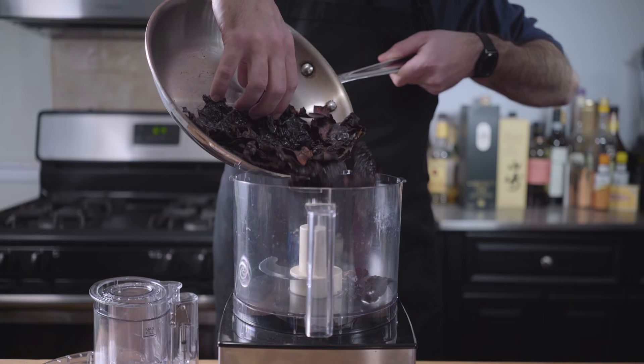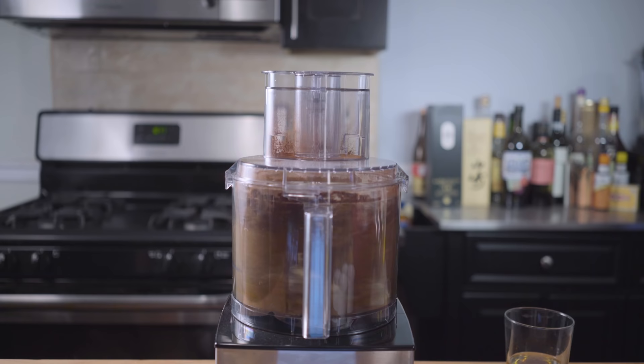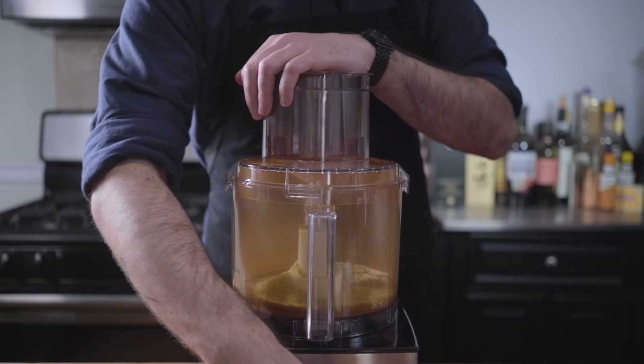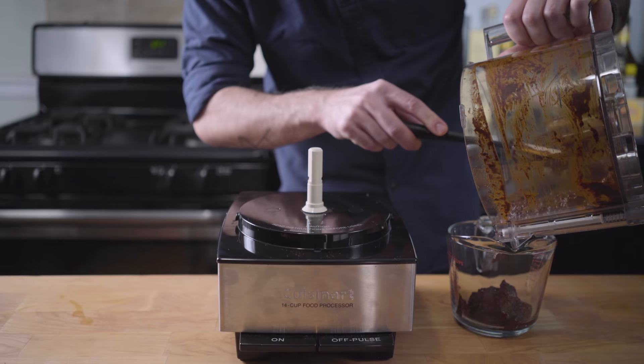Now we're going to take our toasted chilies and place them in the bowl of a food processor and blitz until they're really, really fine powder. This is going to take a while — about two or three minutes — so pour yourself a drink, make sure your camera's in focus. Add one tablespoon cocoa powder, three tablespoons corn flour, one tablespoon freshly ground cumin, and one tablespoon dried oregano. Pulse a few times to combine, and then add three-quarters of a cup of chicken stock to make a spice paste.